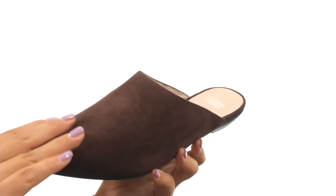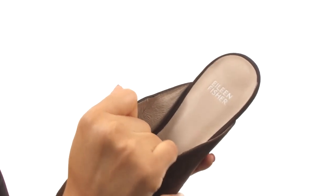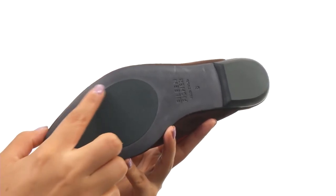Here we have a suede leather upper with an easy slip-on style. On the inside there's leather lining for a great next-to-skin feel. There's a smooth footbed along with a low stacked heel for an extra boost in height. Down at the bottom there's a leather and rubber outsole.